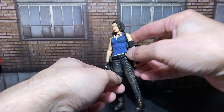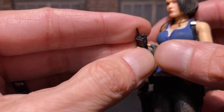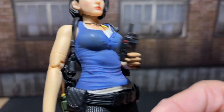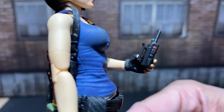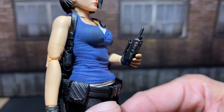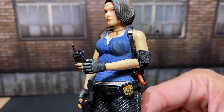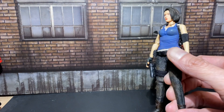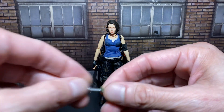Next, she comes with a little radio — let me have her show you because it's really tiny. Really nicely done and it comes with a clip in the back. I tried to get it on her belt but I couldn't quite finagle it on there. I may keep it separate — I like how it's a separate piece. Like, oh, you gotta find the radio now in the next room. And then she comes with another combat knife.